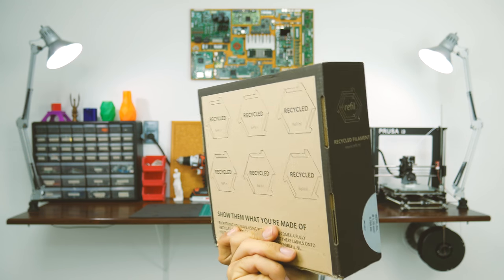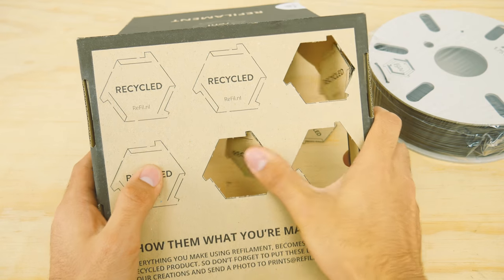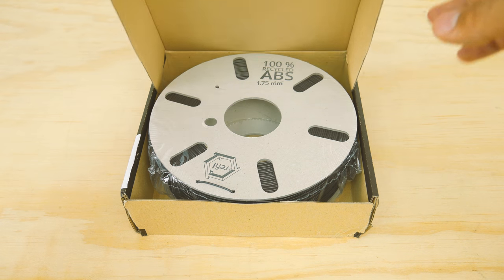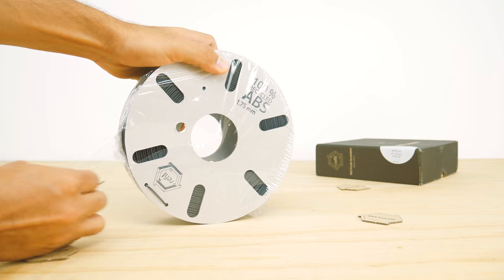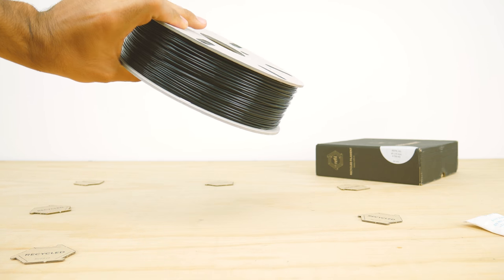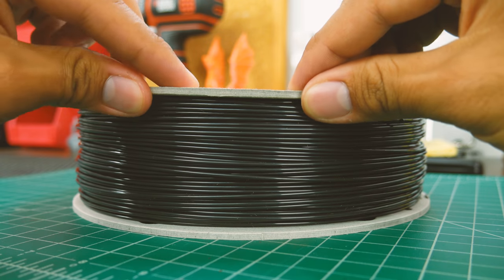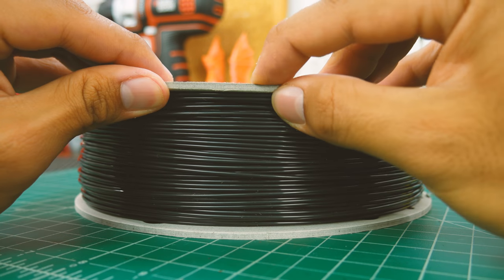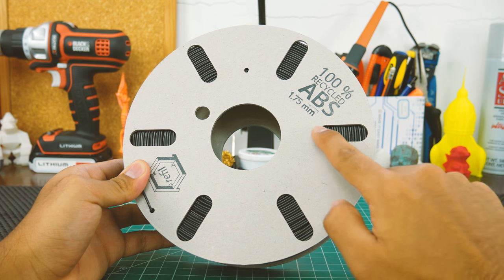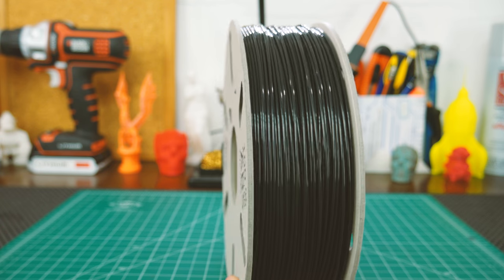Refill's filaments come inside this box. What's cool and unique about this box is that the bag has some precut tags so you can use them when you post a picture using this filament or when you sell a print. Inside the box, you'll only find the roll of filament, which is vacuum sealed. The spool is made out of recycled cardboard, which is not my favorite thing, but in this case it pushes even further the recycling theme. Plus, it's not the typical flimsy cardboard — it's actually quite stiff. I like that it does have some cutouts so you can see exactly how low on filament you are. The winding on this filament is also very good, so no problems there.